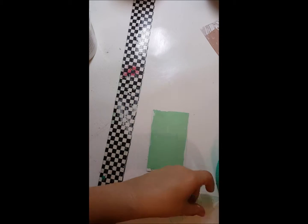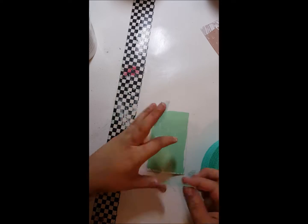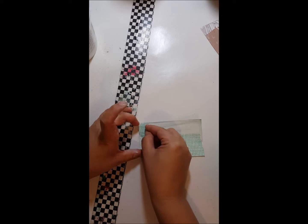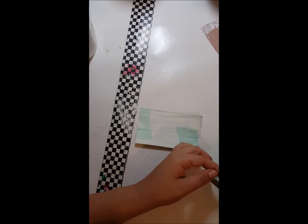This is drywall tape and I'm just going to take it and cut it up and piece it on there, and it'll add some texture elements to my page and make it look more interesting.